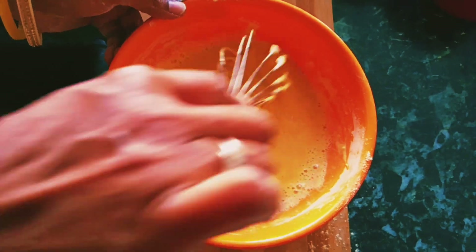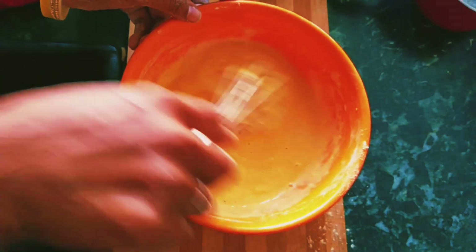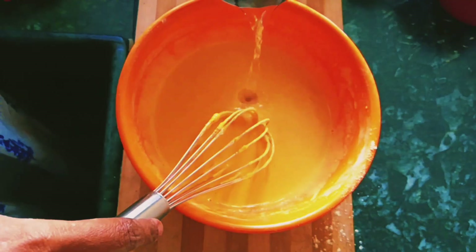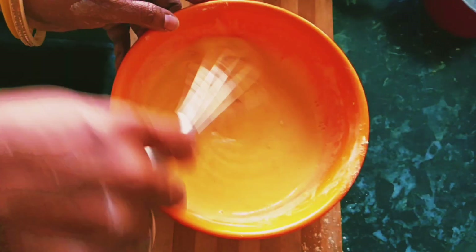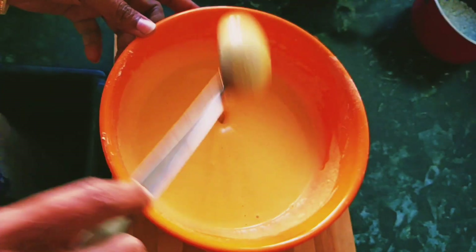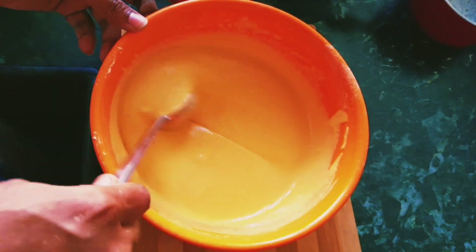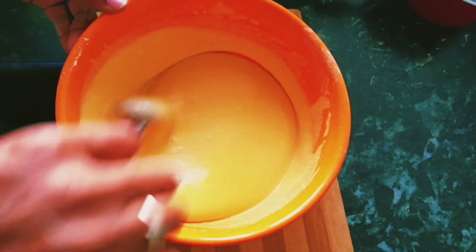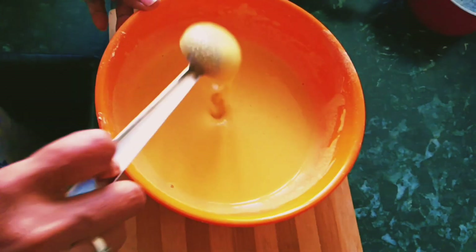So you can mix this — I will mix it in a bowl. If you use this bowl, you can blend it in a blender. You can blend it in a bowl but it will not be perfect.